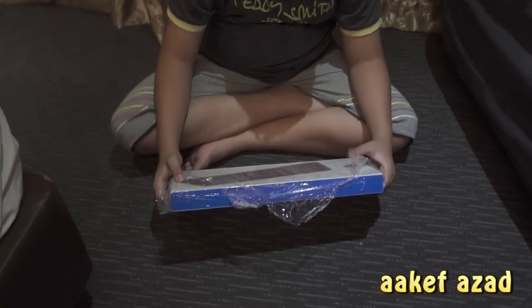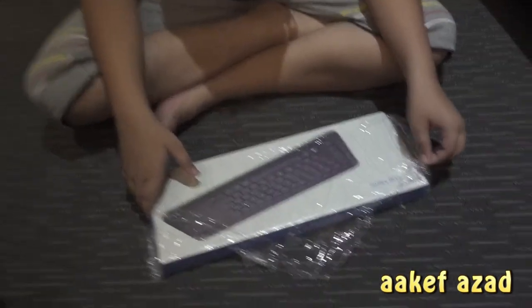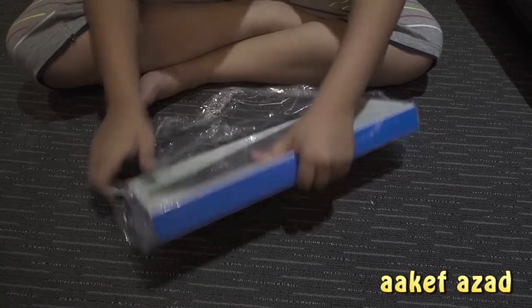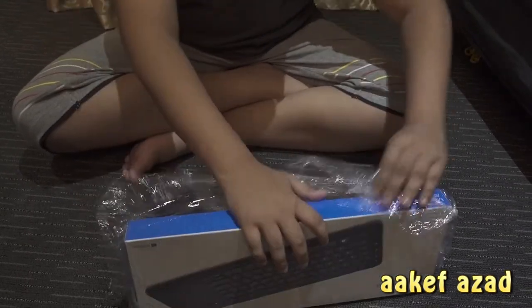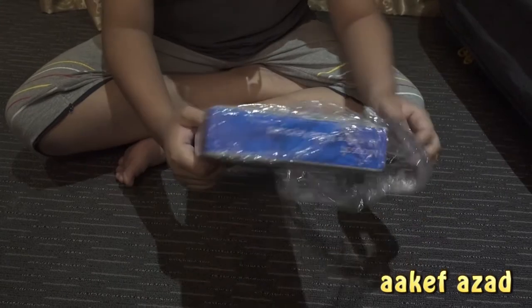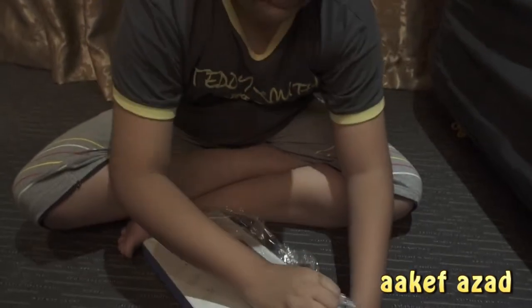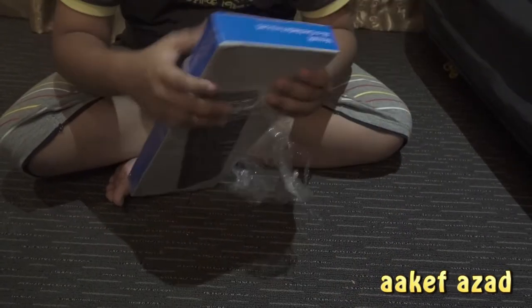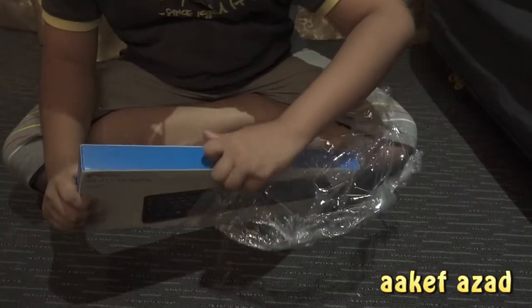Today we are unboxing the keyboard of the future — the all-in-one media keyboard from Microsoft. It's got everything inside a keyboard, so you don't need to use an extra mouse.